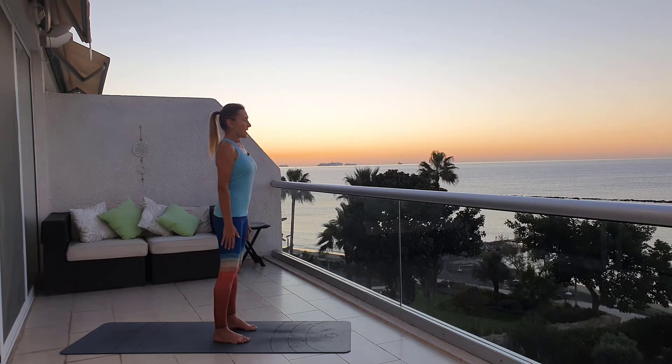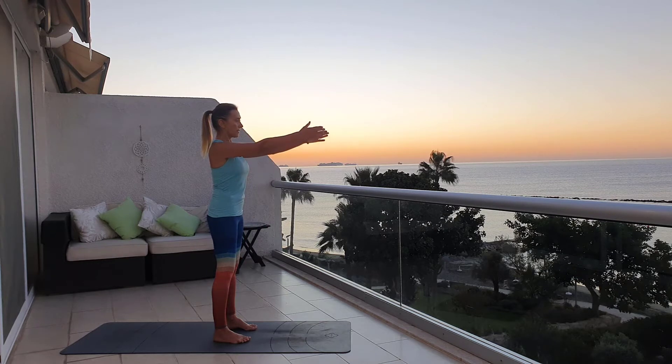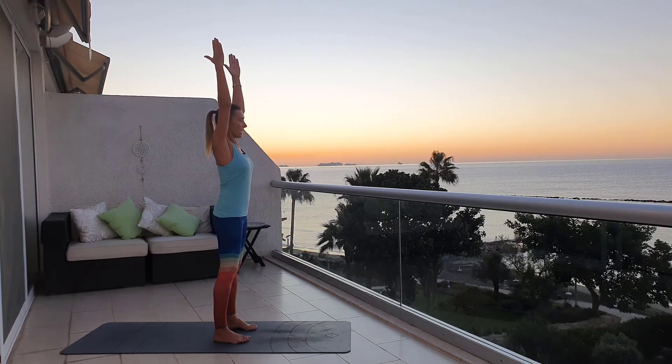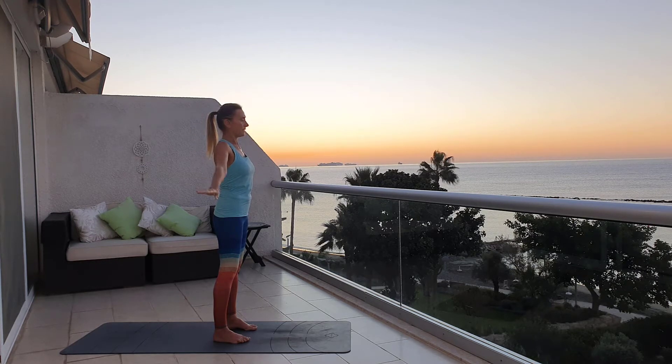Lower your shoulders, exhale to the most if you can, and send your arms to the level of your shoulders. Try not to send your fingertips forward — at the same time your shoulders are moving backward. Feel this extension of your arms, and exhale again, send your arms up, palms facing each other. Exhale, lower your shoulders, then relax from the side. Let your belly inhale.